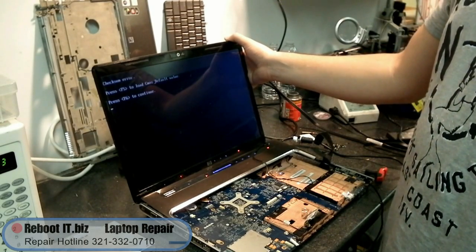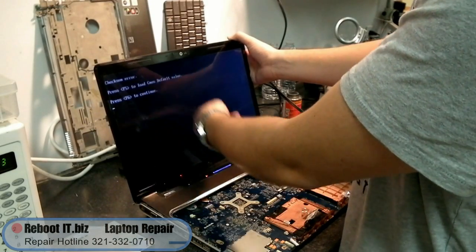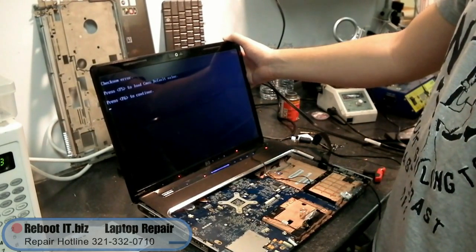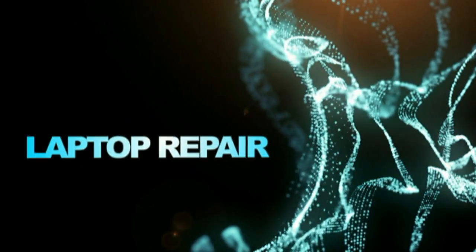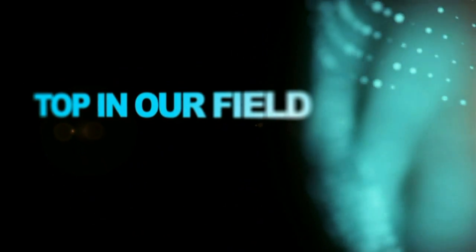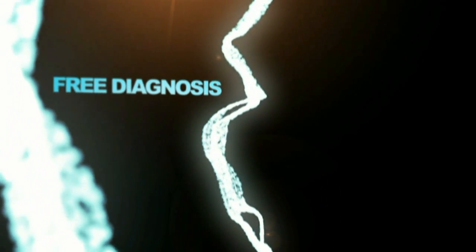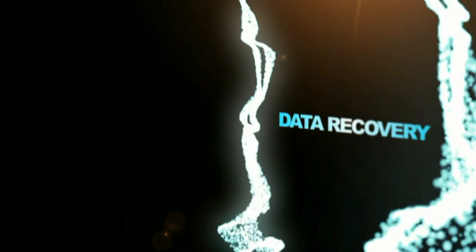So if you guys have any problems with your DV7, DV5, or DV4 with video problems, give us a buzz over at Reboot IT or check out our website at RebootIT.biz — there will be a link in the description. Take care guys, I'll see you next time.